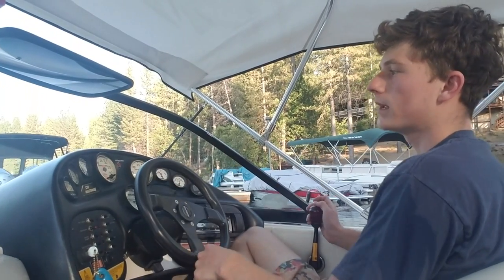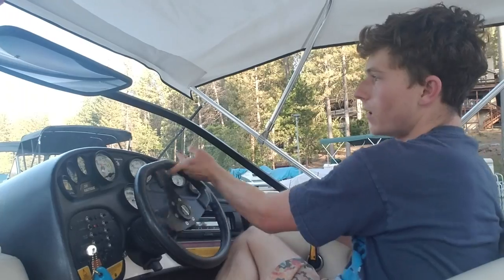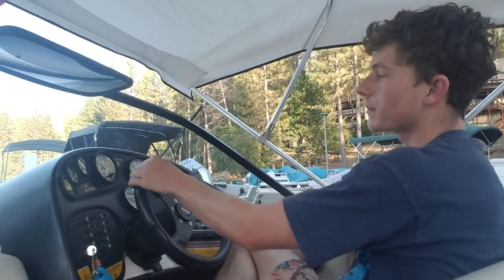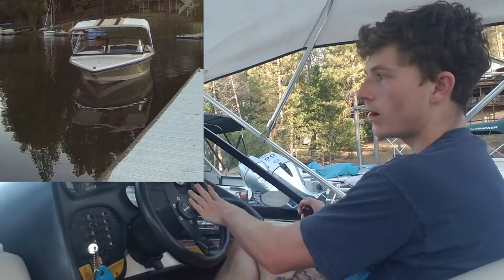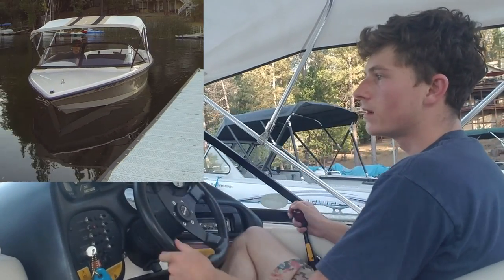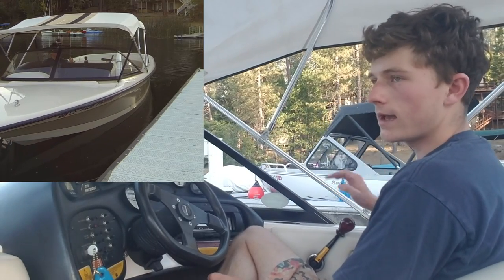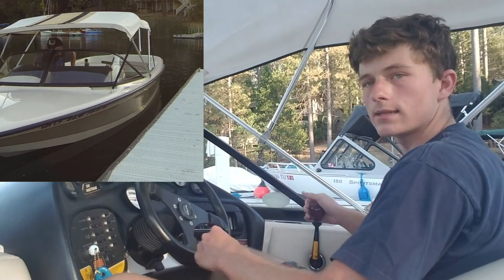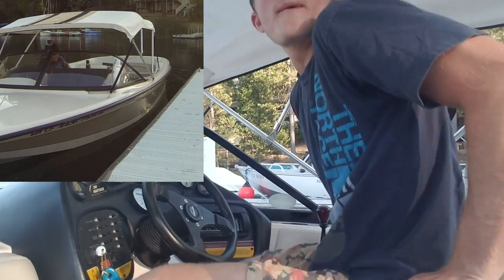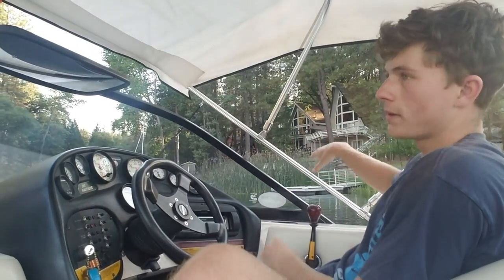I'm over-exaggerating it a little bit, but I just want you to be able to see the actual movements of the boat. You can see I'm coming at it and it almost feels like you're going to hit the front of the boat. Right at that moment, throw it in reverse — nice and easy, maybe add a little bit of gas — and you can see the back is going to swing out.